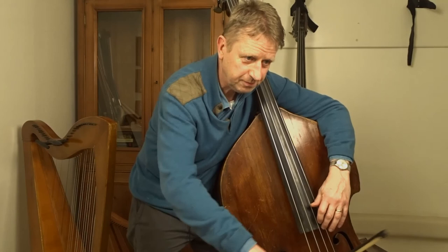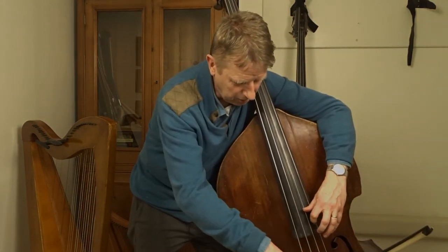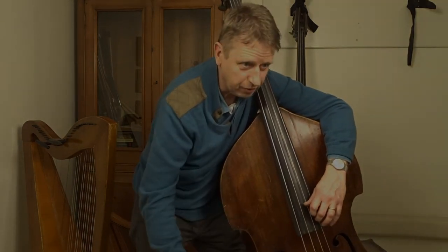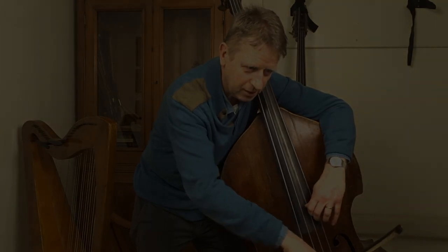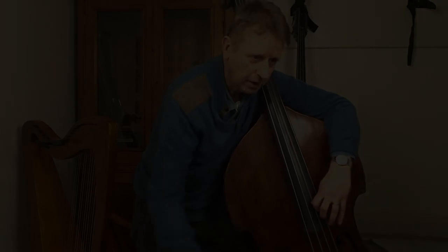So let's take this through. What I'm going to do — I'm going to move my second finger back to where the first was, for the B. That's a harmonic. But I'm going to cheat slightly and just push it a little bit.